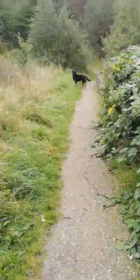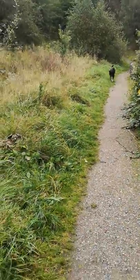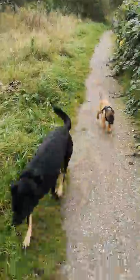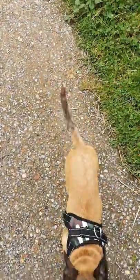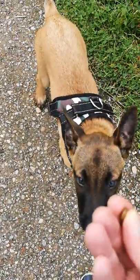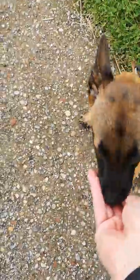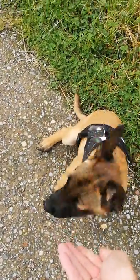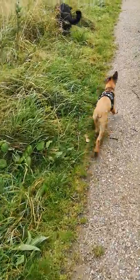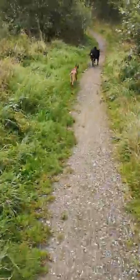He's gone a little bit far in front, let's try that whistle command again. Come. Sit, sit, sit, down. Good boy. Of course, we wait till he sits all the way down with all four paws on the floor. He's having a tendency to jump a little at the moment.